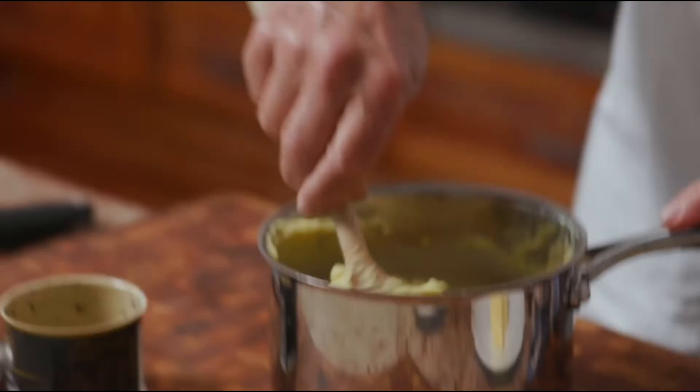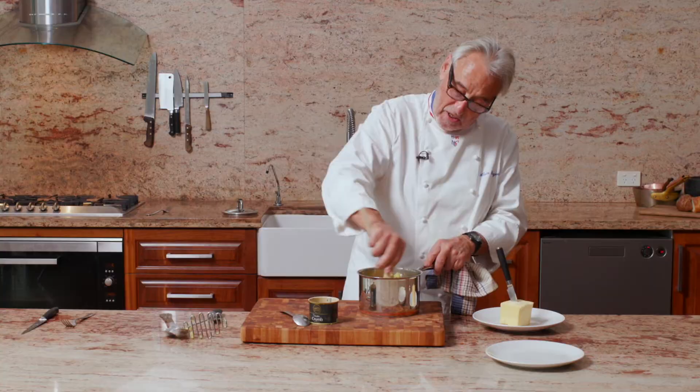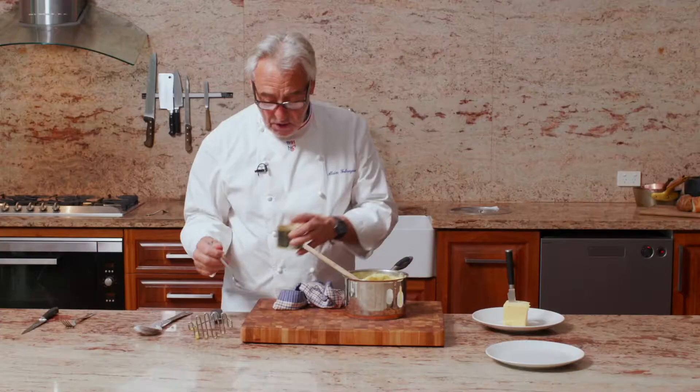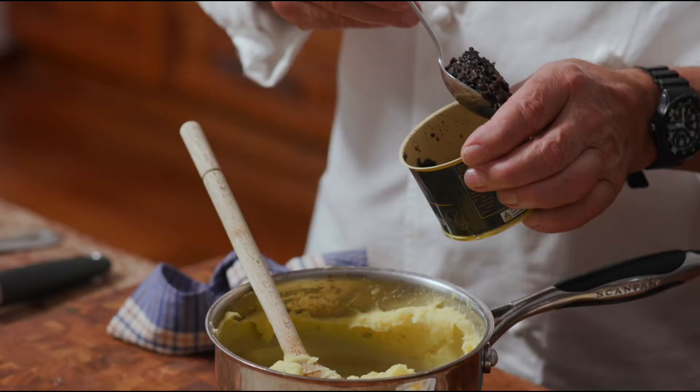Now I'm going to start putting the butter in. When you are doing mashed potato, you can be shy with the butter. Now let's put the truffle — we are using our truffle crumb, a spoon of truffle crumb. Now let's mix this.